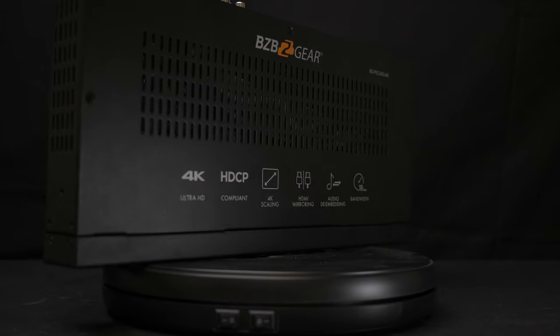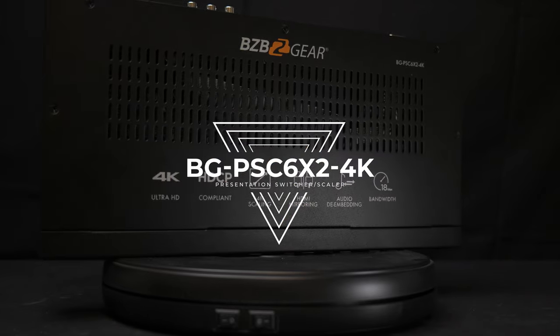Hey BZB Gear fans, my name is Matt and today we're going to be looking at a special product right here, the BGPSC 6x2 4K.